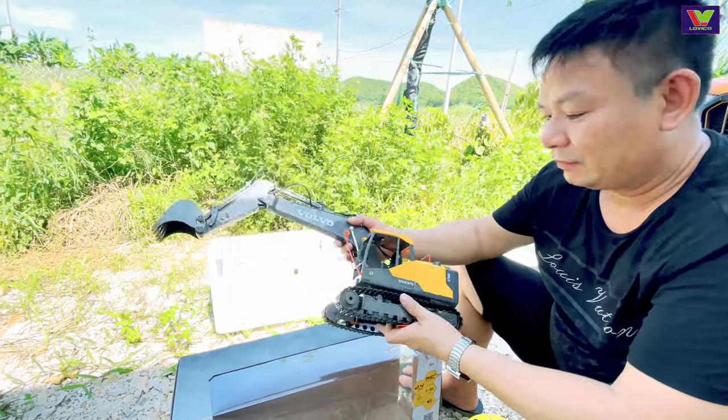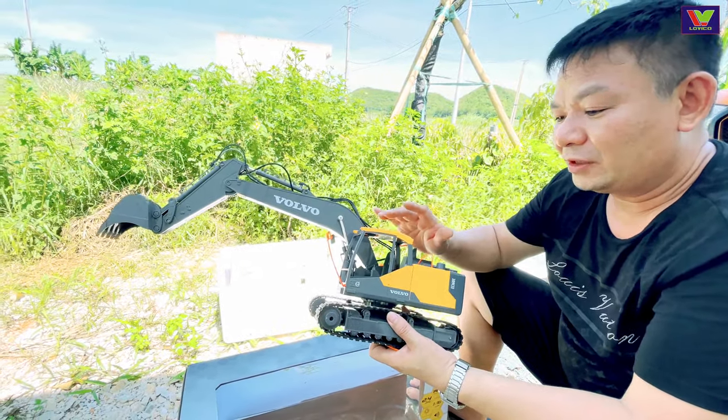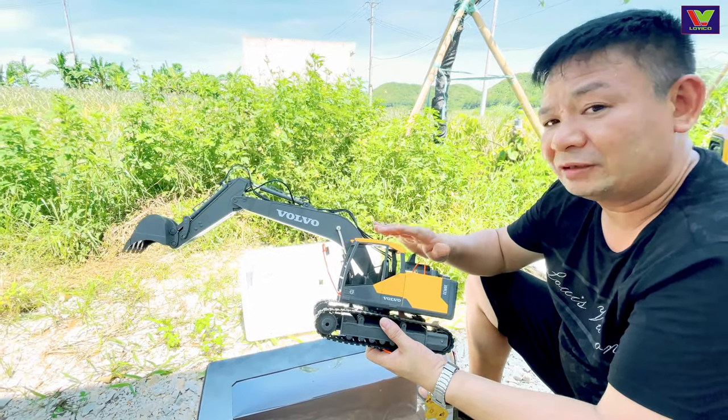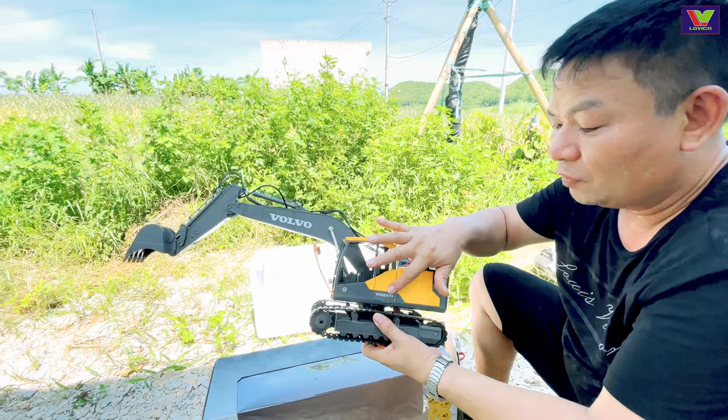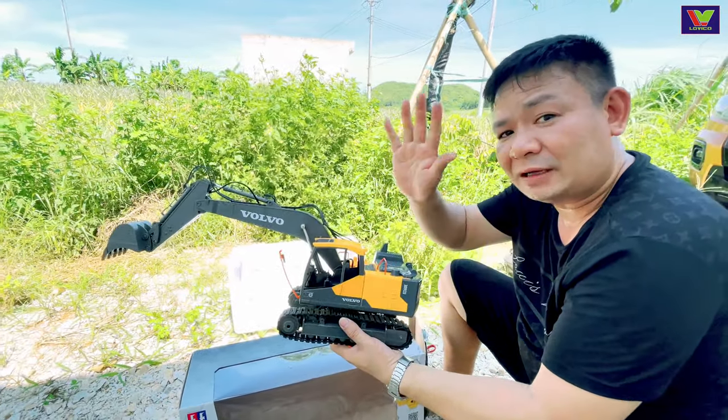Xin chào các bạn và hẹn gặp lại các bạn trong những video tiếp theo về đồ chơi máy công trình. Mình sẽ còn một vài sản phẩm của thương hiệu Volvo này nữa để giới thiệu đến cho các bạn. Xin chào và tạm biệt!